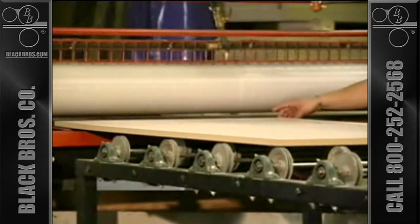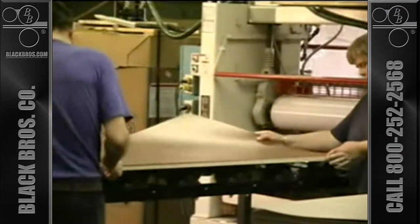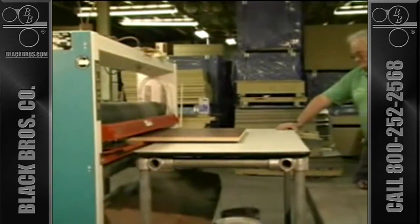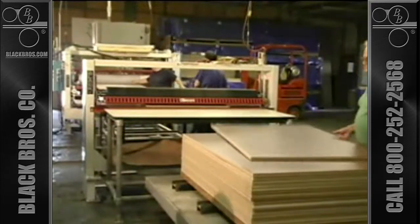After glue is applied to one or both surfaces of the board, the panel transfers to the layup area where the laminate is applied. The assembly is then passed through the rotary laminating press, which allows the glue to wet out the laminate, forcing out any air for optimum mating of the pieces.